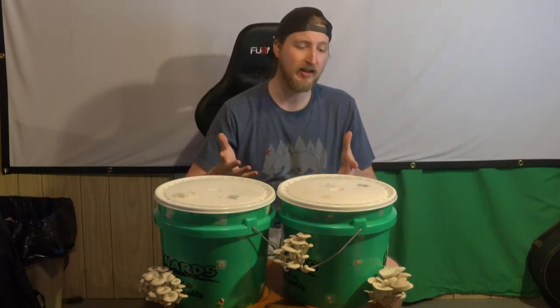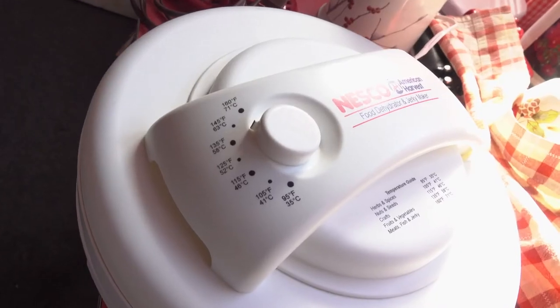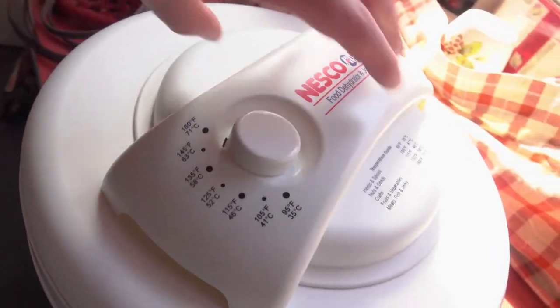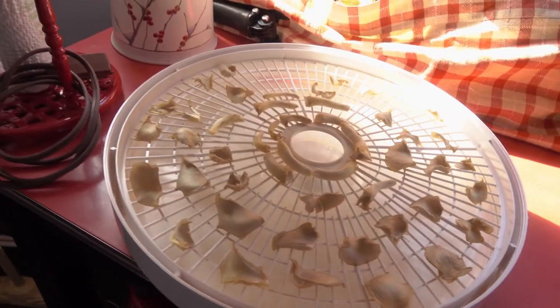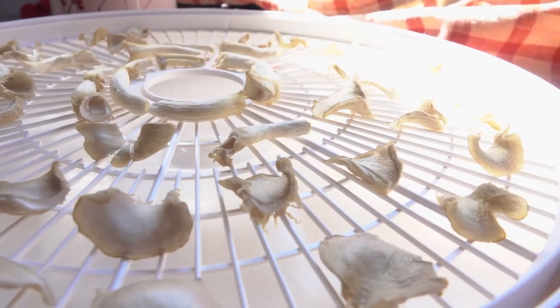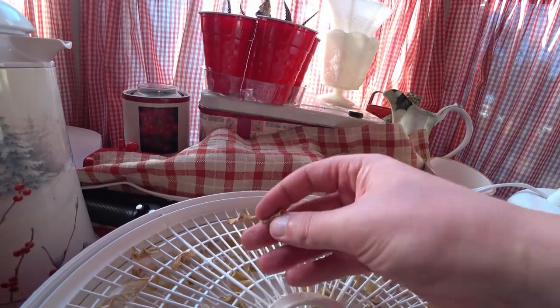We're going to harvest these mushrooms today and dry them out until they're cracker dry. Dehydrating the mushrooms at 145 degrees Fahrenheit. The mushrooms are done dehydrating when they snap in half and are crumbly.